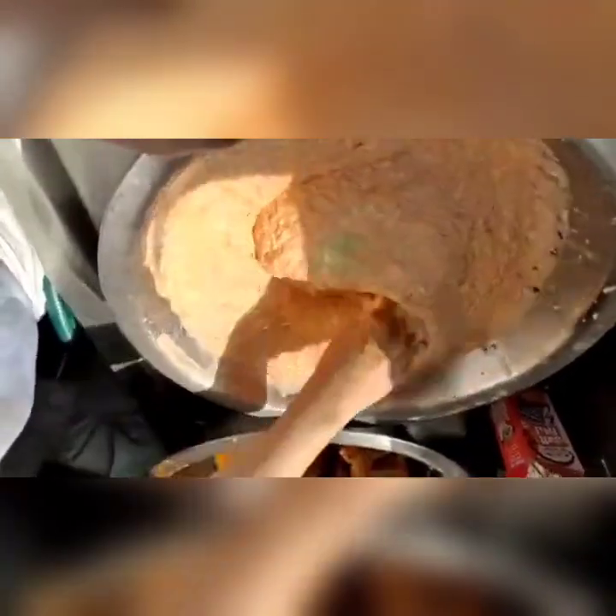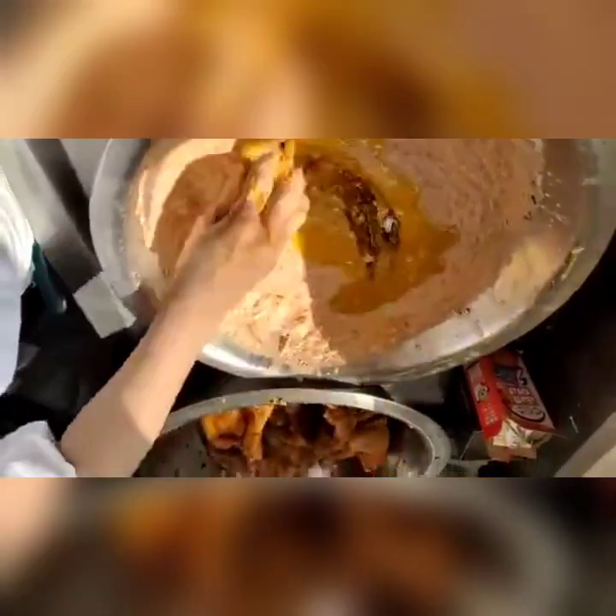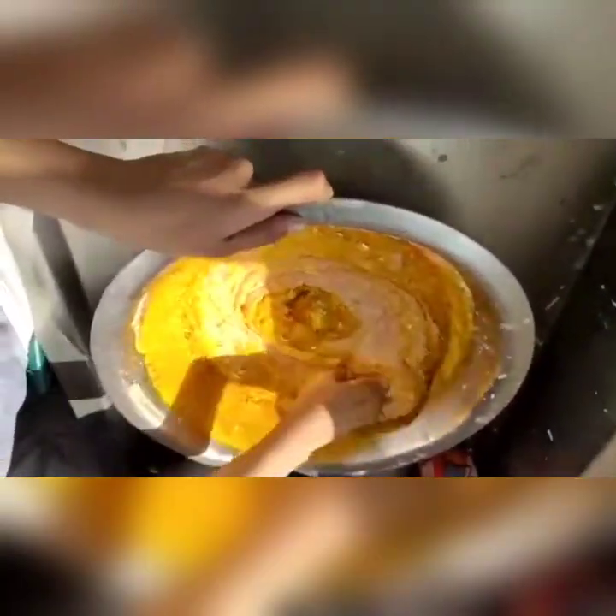We are mixing the ginger garlic paste. Now we are mixing the mustard oil in that. There should not be any lumps.